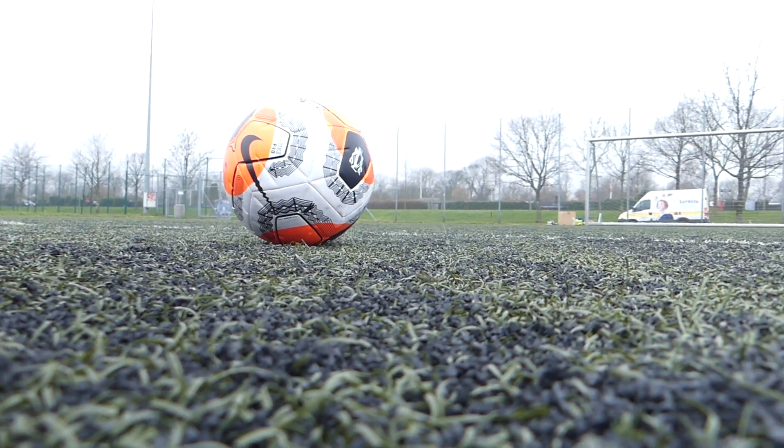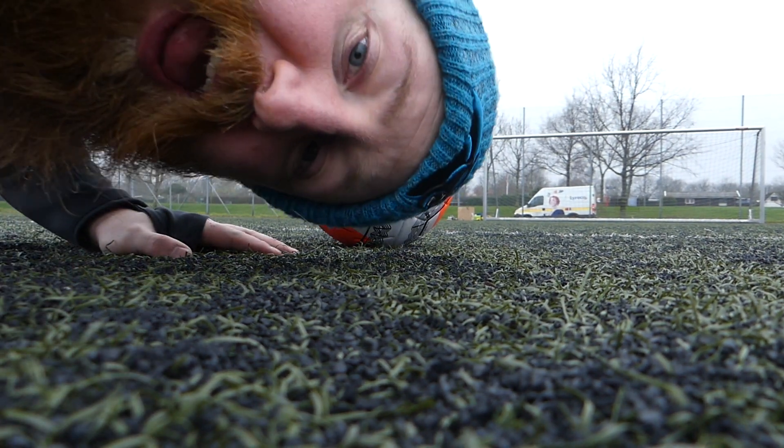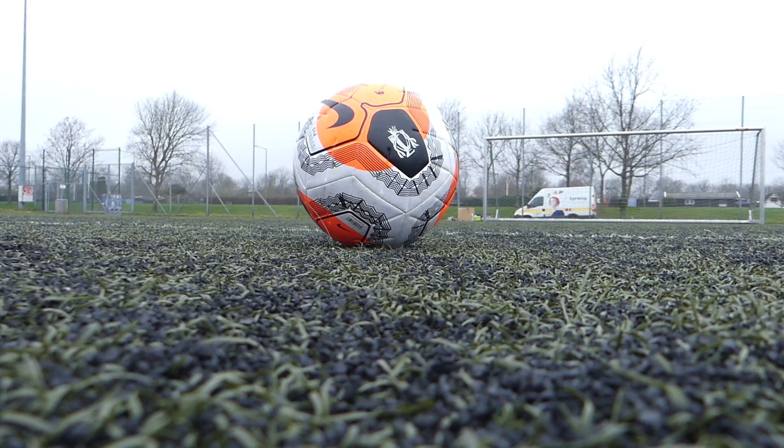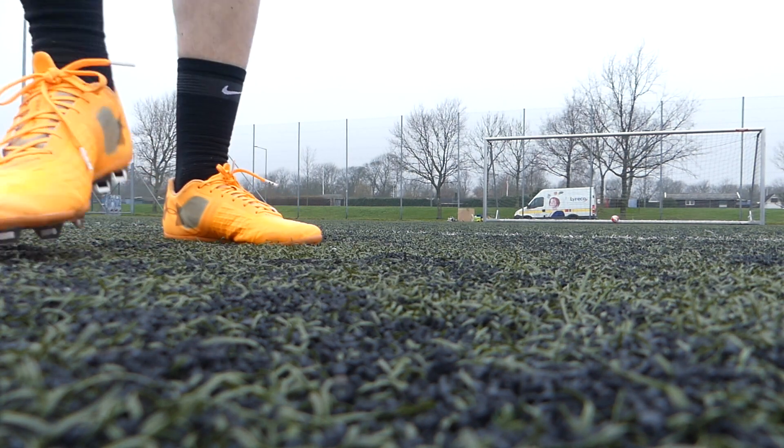All right, now it's time — one ball, one take — we're going for the crossbar challenge. Ball down. Honestly... not even close. Today's not a good day.